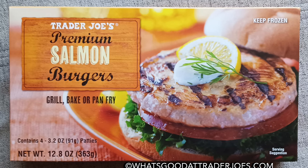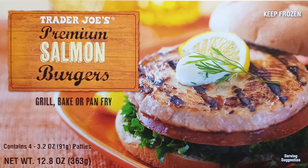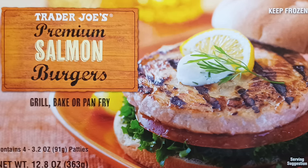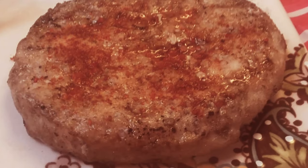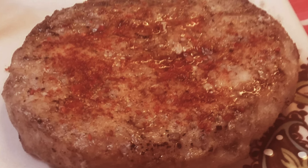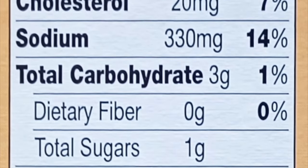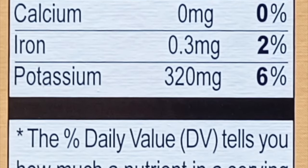Oddly, these salmon burgers have been around quite a while and yet we've never taken an official look. Let's change that now. $7.49 gets you four frozen fish pucks of boneless skinless Alaskan salmon. It's good quality fish and the portions are adequate.